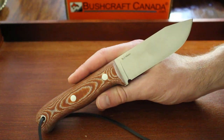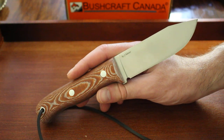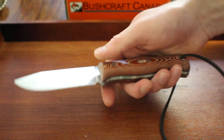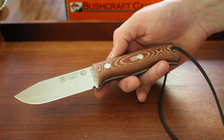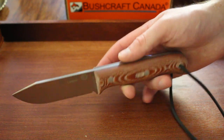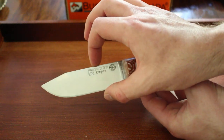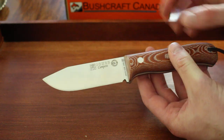I'll start with some quick specs. The overall length is 9 inches, the blade length is 4.1 inches, the blade thickness is 3.7 millimeters, and the height of the blade is 1.1 inches.